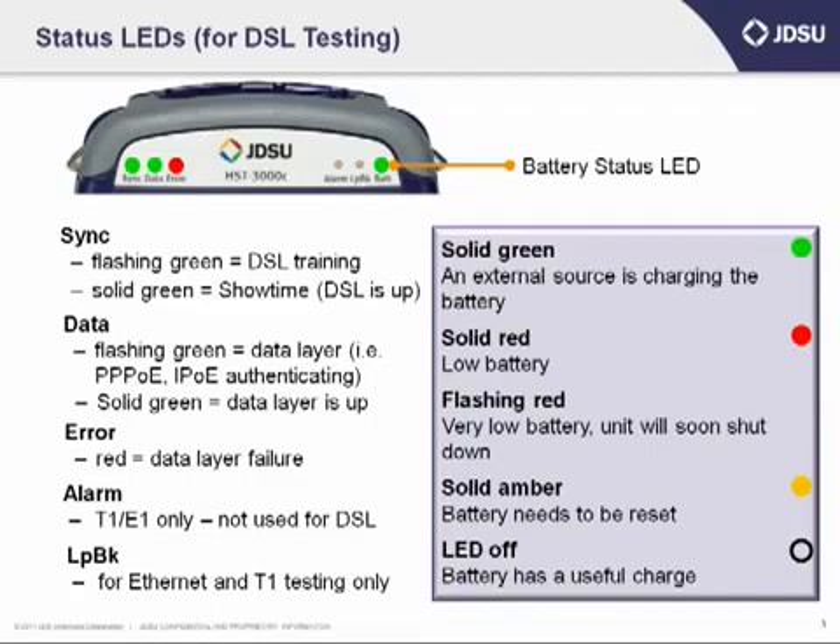If it's a solid amber or orange color, you're going to want to reset the battery. You can reset the battery either by turning on the unit and going to the system menu on the far right-hand corner, or you can turn off your unit with the green button and then hold down the auto test button at the same time you're powering on the unit. When the unit comes all the way up, you should see that solid light go to an off condition, meaning it's been reset. If the LED is off, the battery has a useful charge and you can go about your testing.